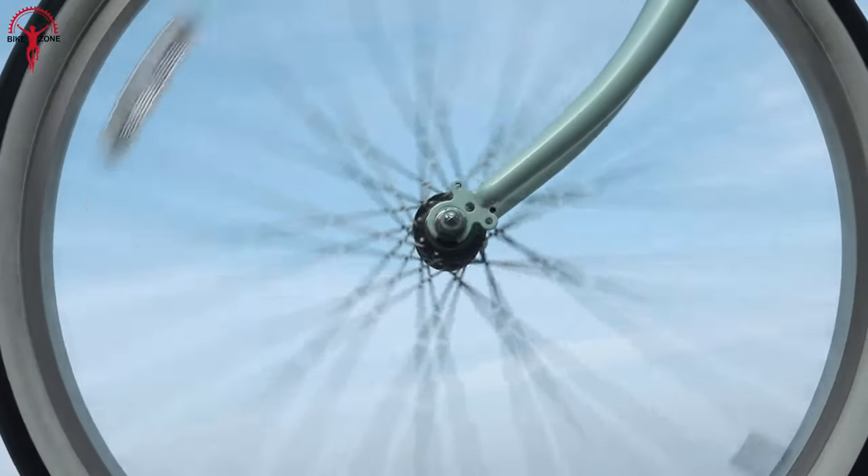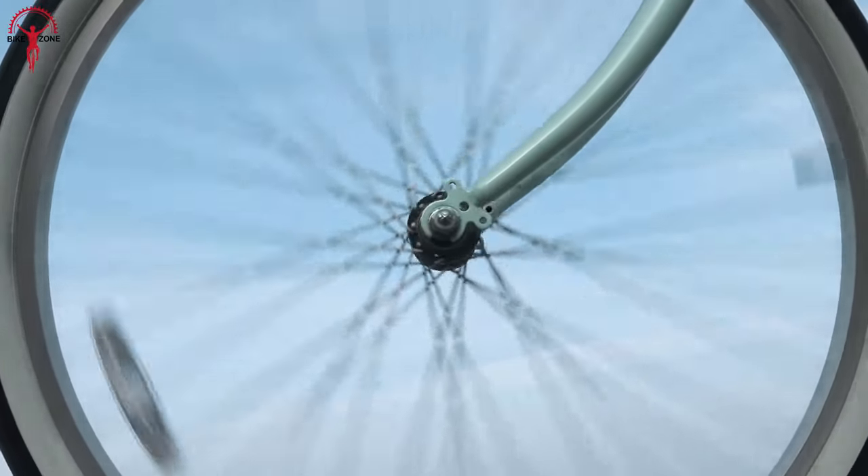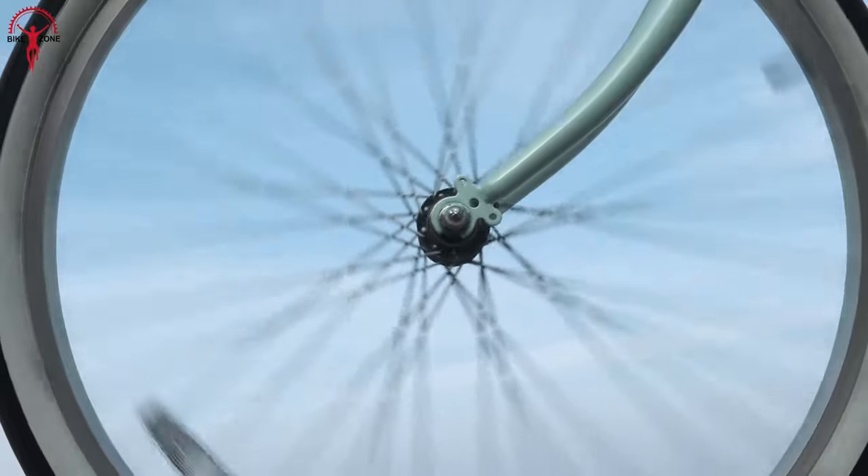Changing a tire on a hub drive motor requires a set of different tools and a complicated process. Mid-drive motors won't limit you in choosing the tire or wheels you desire, as long as they fit the frame.